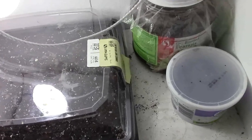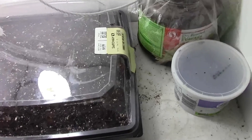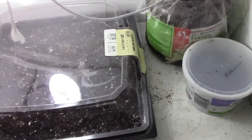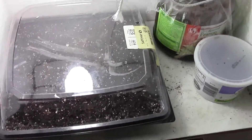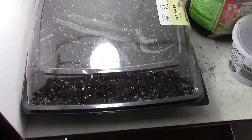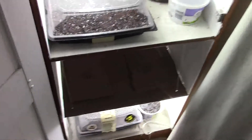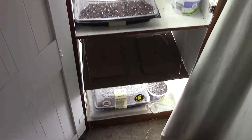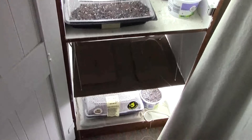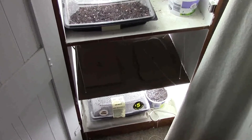I didn't grow cantaloupe last year — this is my first year growing it, so we'll have to see how well it performs for food and growth. The tobacco might take a month or two before it's ready to be transplanted, probably two months. I'll shut the lights off for another two to three days — they're in the darkness and don't need light right now. They need to germinate first, which means to open up their seed and start growing.